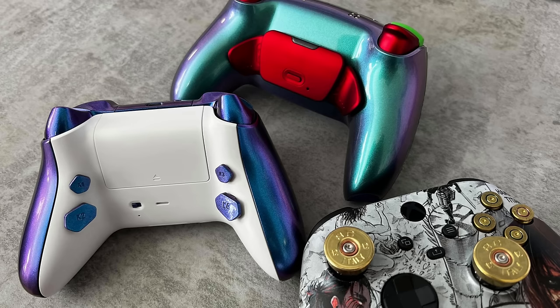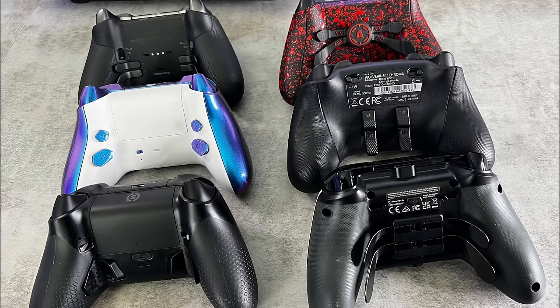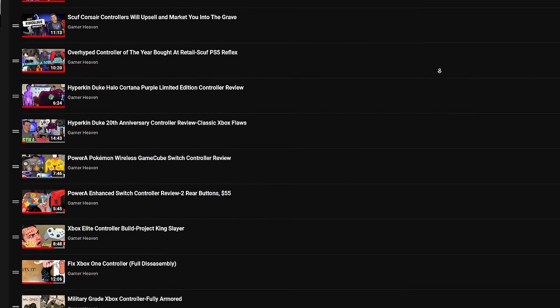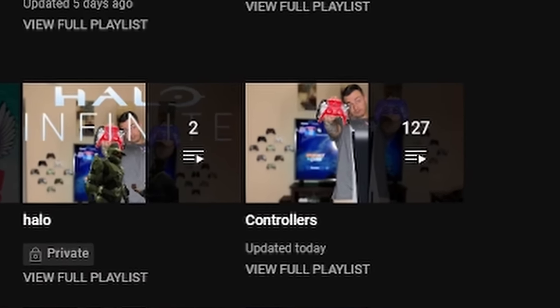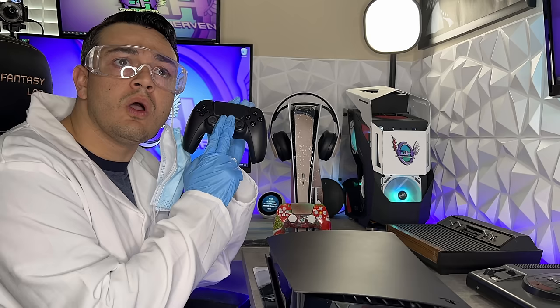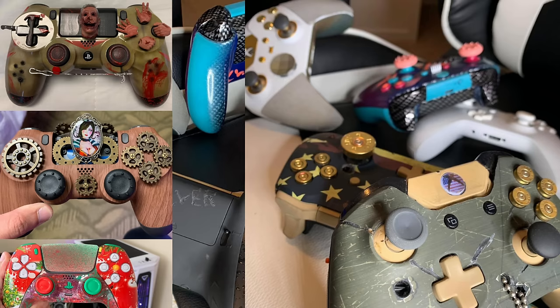This is your controller captain — we've reached 6,900 feet. Go ahead and start flicking the sticks and molly-whopping the back paddles. You don't like back paddles? How about those rear buttons? We've tested almost 100 custom and premium controllers and we're only at the beginning. You need a thumbstick guide or a tutorial on how to overclock your controller? Check out the controller playlist.